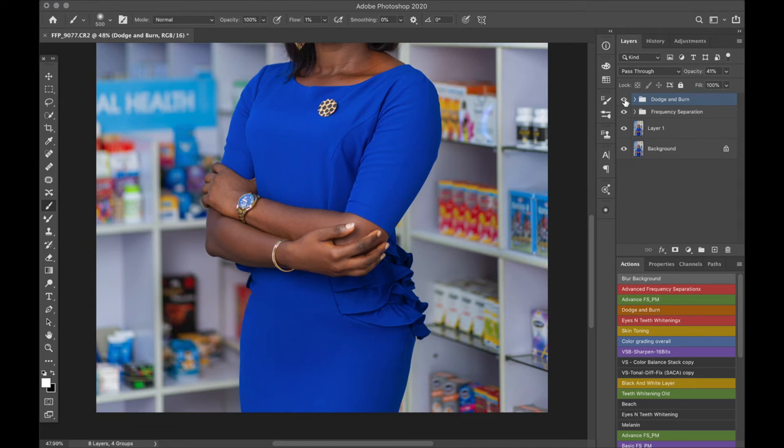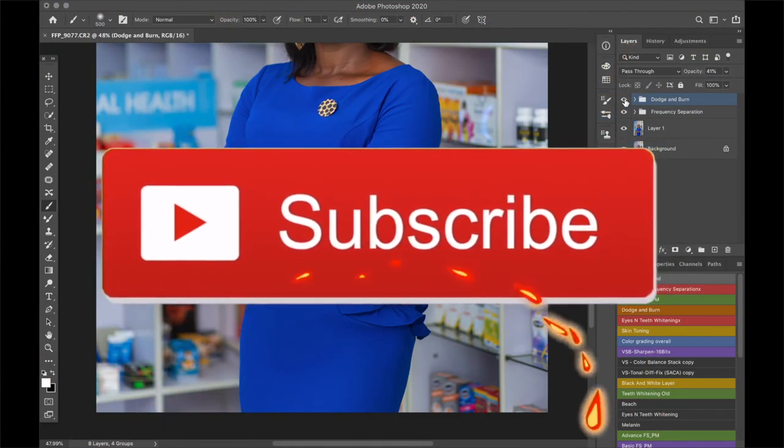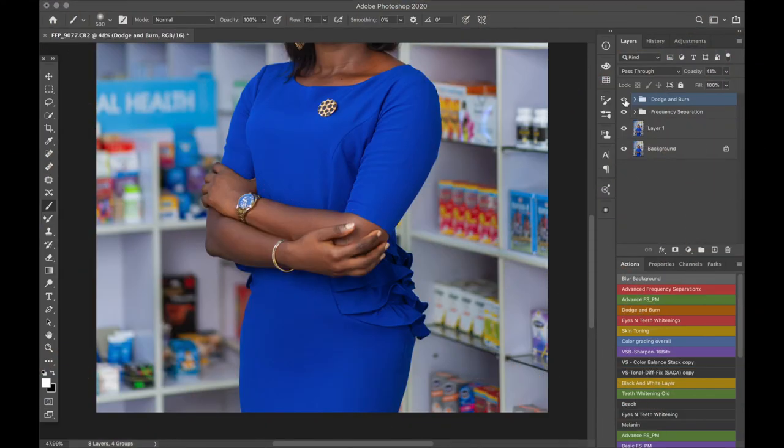That's it for this video guys, thanks so much for watching. If you have any questions drop them in the comment section. If you are new to this channel click on the subscribe button and click on the bell icon so that you'll be notified whenever I make any other awesome video just like this one. Thanks so much for watching and see you guys in the next one, bye.